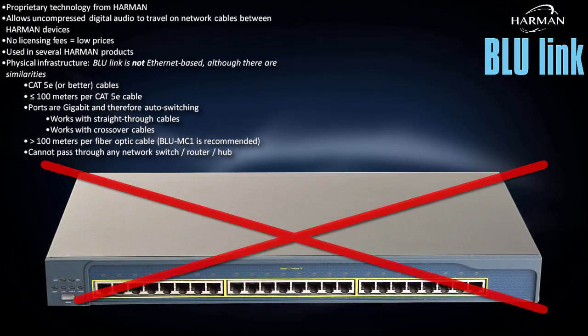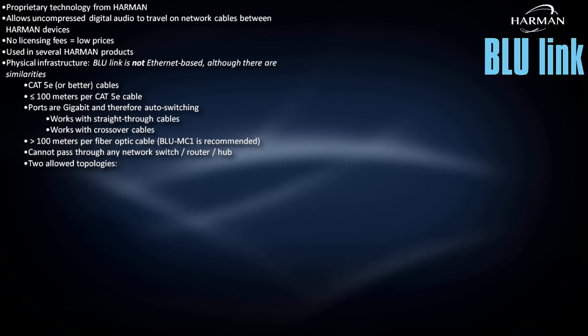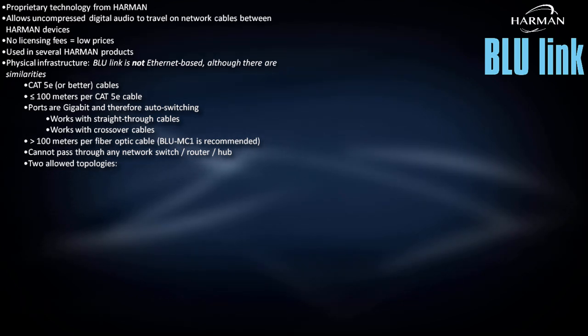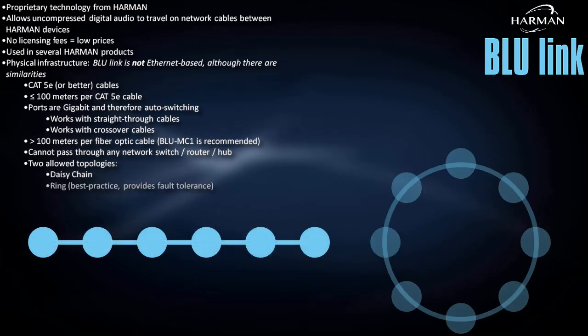Bluelink will not successfully pass through any network switch, router, or hub. Instead, Bluelink connects directly between devices in either of two topologies: daisy chain or ring.